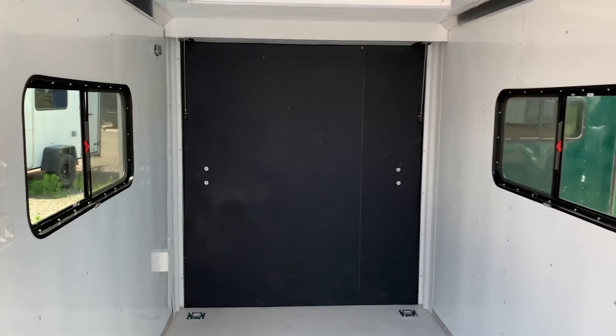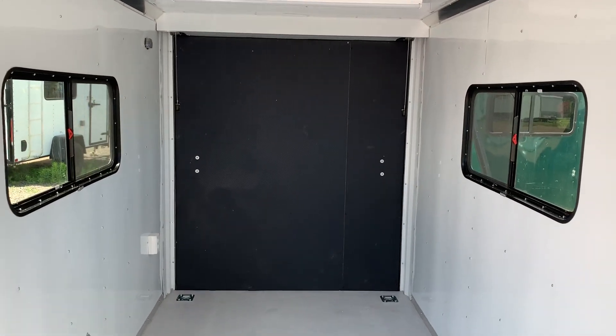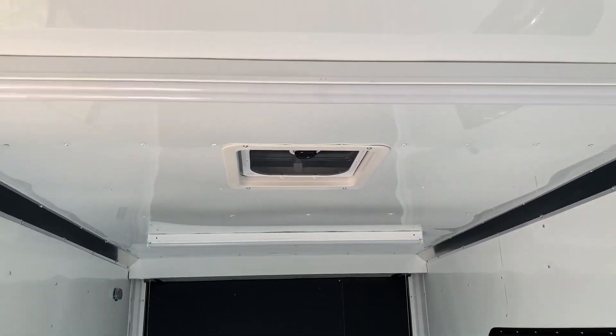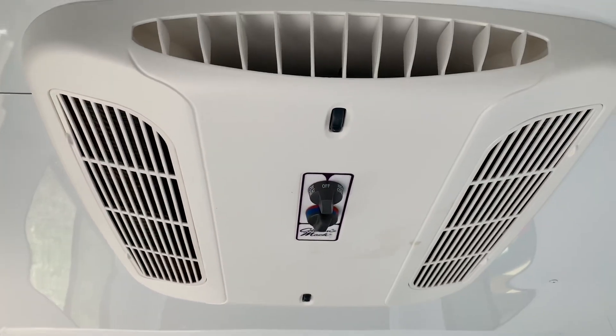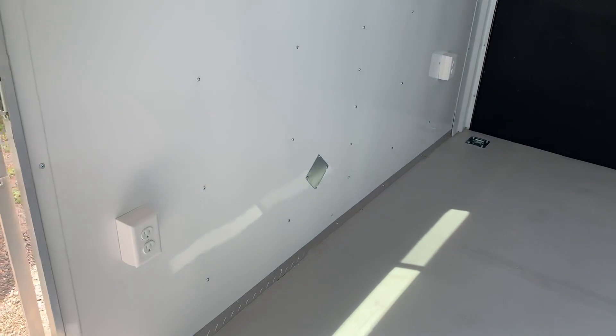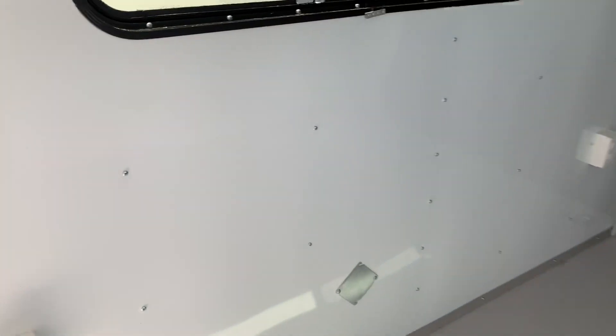You also have two of the 18 by 44 slider windows with screens. Overhead, there's a Max Air roof vent, two four-foot LEDs, and an AC unit with heat strips — so you guys can heat and cool this trailer as well. There are also a couple of interior outlets — four total — two on this wall.